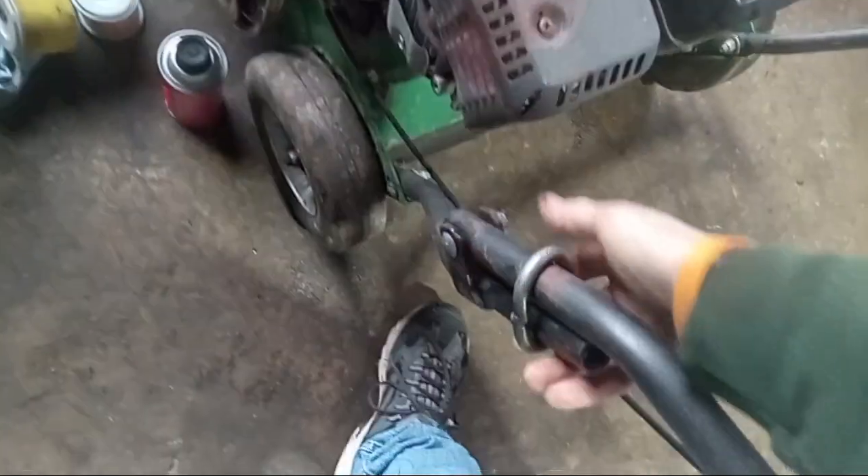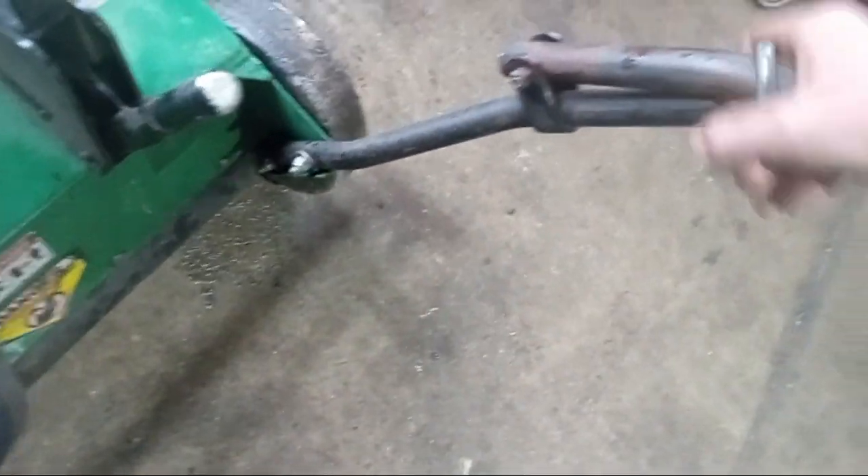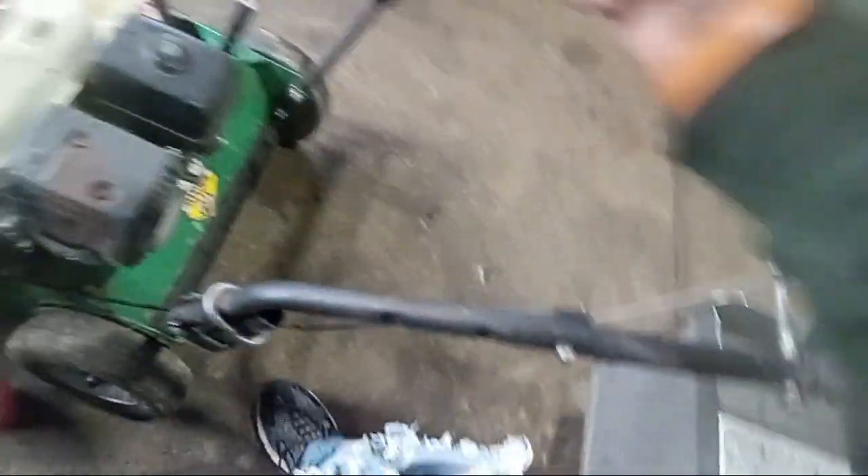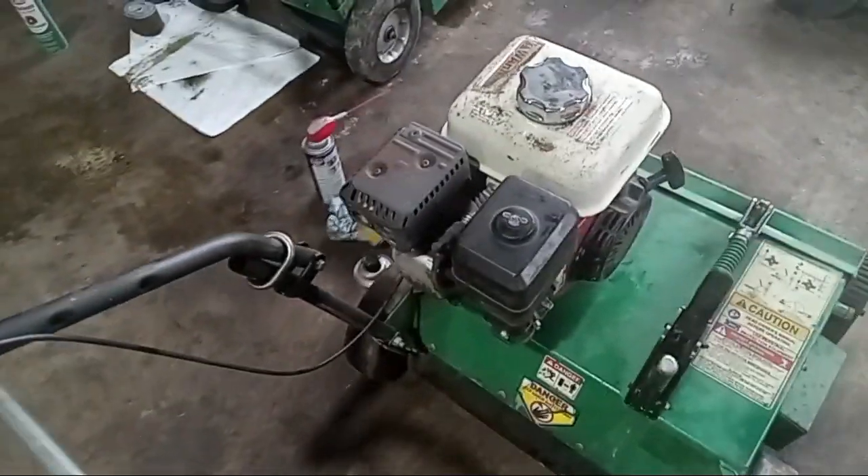These handles — you'll have some type of clamps here; some machines are different styles. Basically just pull up on them and it will allow you to fold the handle forward and backward, pretty much just for storage. These lock in place like that.